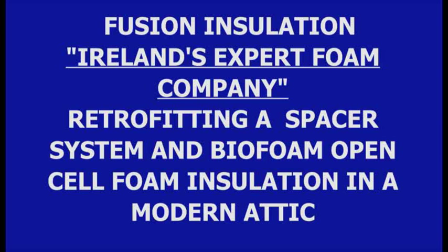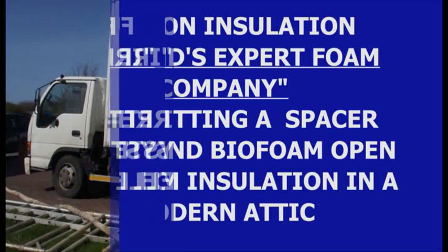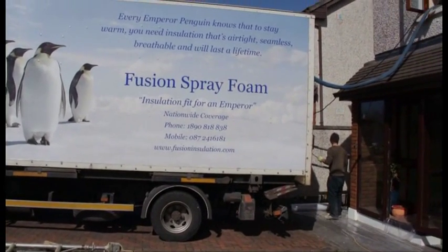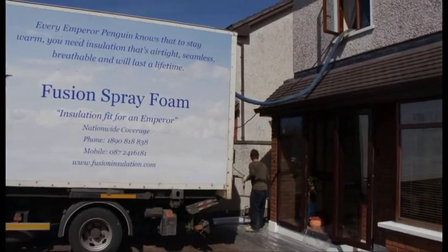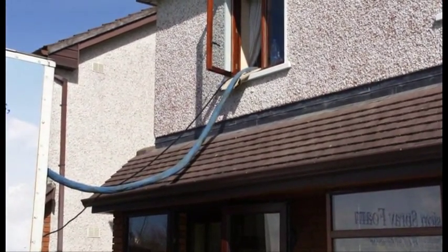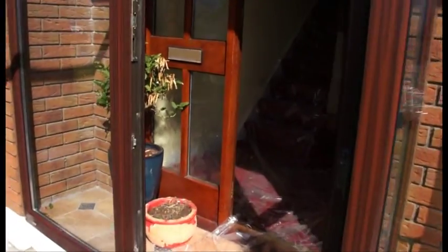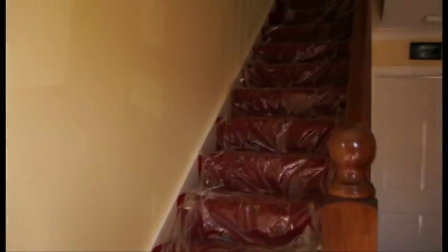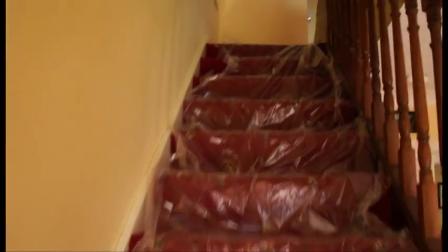Welcome to another Fusion Insulation demonstration video, showing you how we retrofit a spacer system and BioFoam 800 open cell breathable insulation in a home that was built originally in 2002. Our installers are already getting the house ready — I can see the spray hoses brought in through an upstairs window, so let's nip up to the attic to see what's going on.